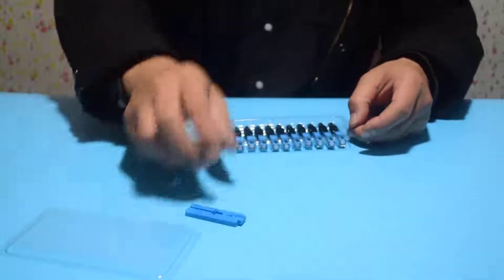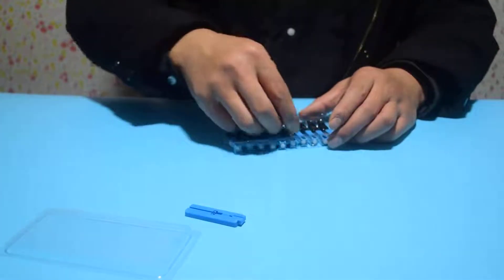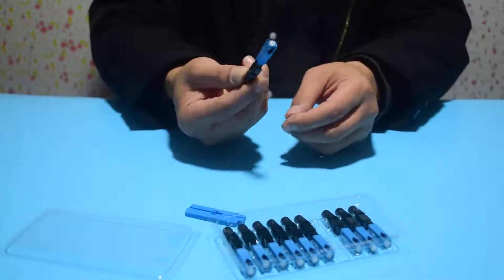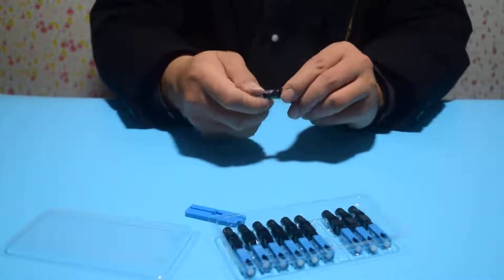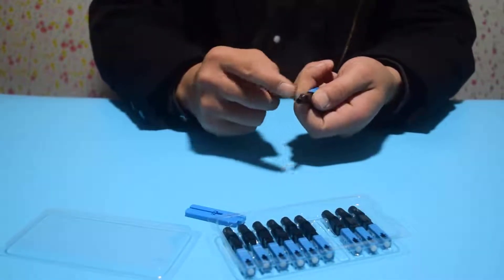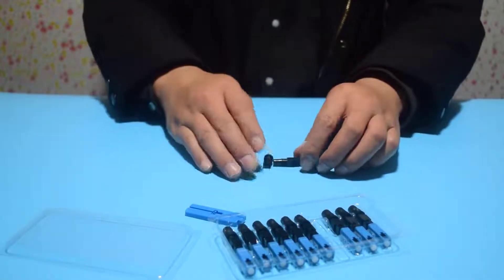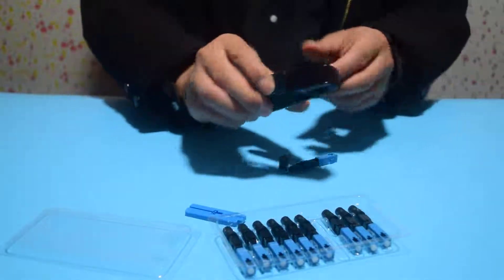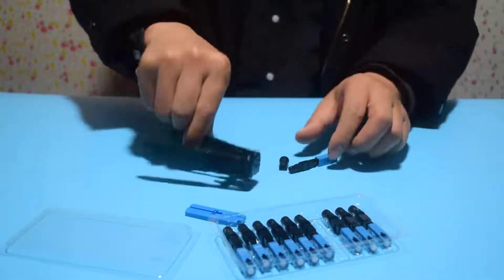It adopts high quality ceramic insert and various raw materials for FTTH optical fiber to home engineering and other optical fiber engineering. Our company can customize any model of Optical Fiber Quick Connectors, Optical Fiber Code Connector. Welcome to consult. Thank you.